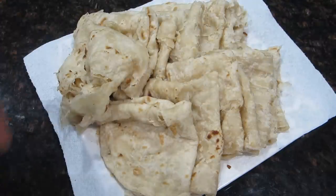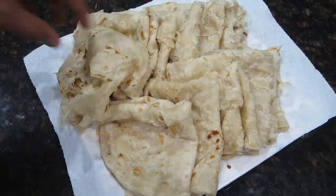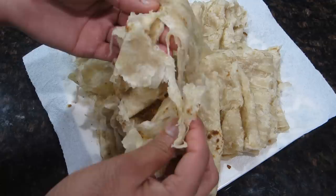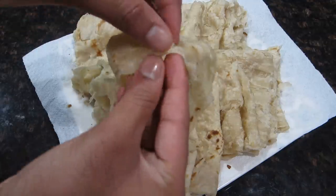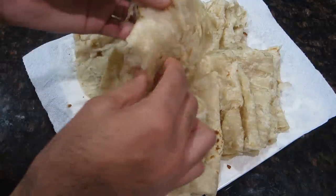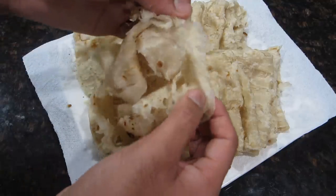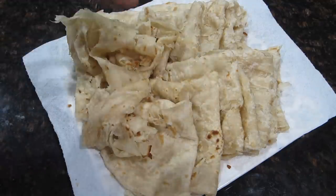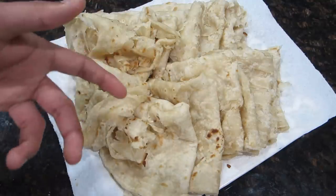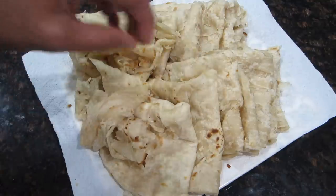I have all of my finished rotis here. I just wanted to show you guys how soft and how flaky these rotis are — they're really nice and pliable and you can see all of those layers running throughout the roti. That's what we created when we were oiling the roti, so that step is pretty important. If you wanted them to be a bit crispier and darker on the outside, you could leave them on the tawa a little longer. But for me this was perfect — nice and pliable and just really soft.